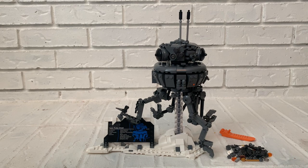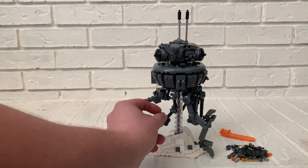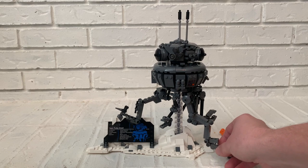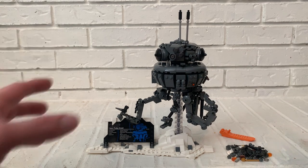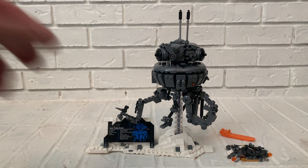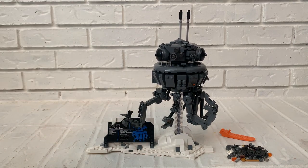Another thing I'm not super thrilled about is the way they designed these arms. It's a really cool build design and I liked it, but they have a tendency to sag — they don't always want to hold up in place. If they had used more snap-together pieces instead of poles, it would have been a lot better.